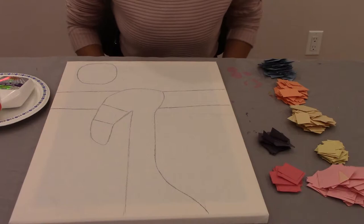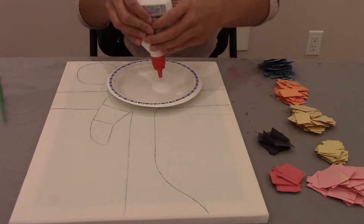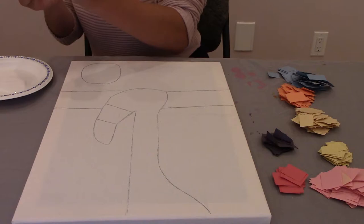Now that we finally got all our construction paper cut up, take your white glue and put some on the plate. We are going to start gluing down the blue section first. Use a paintbrush and just wipe some of it on the paper and then put it down.